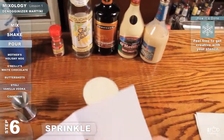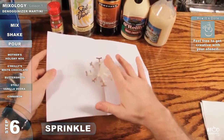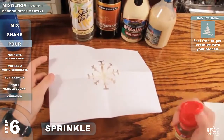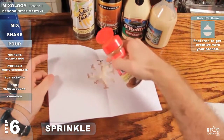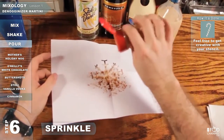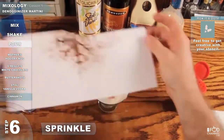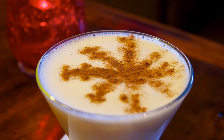Grab your Snowflake template. Set it right on side. Grab your ground cinnamon. Just lightly dust that. And that's how it's done.